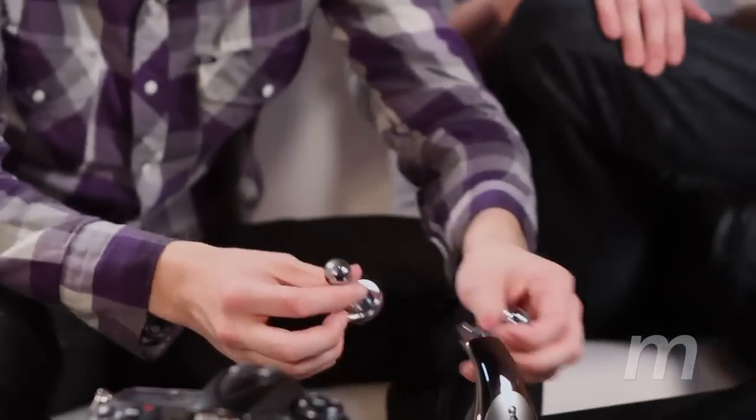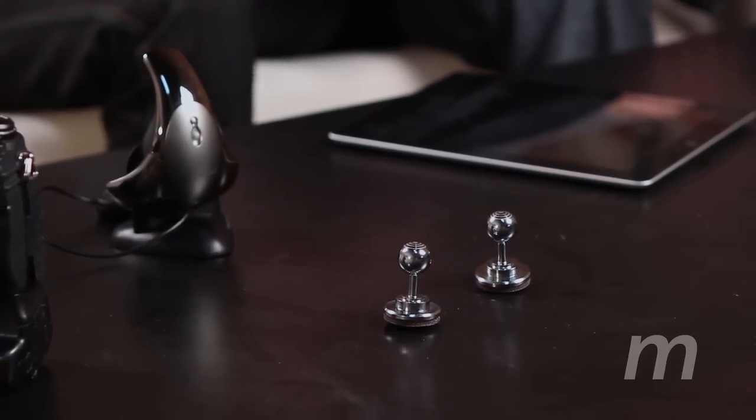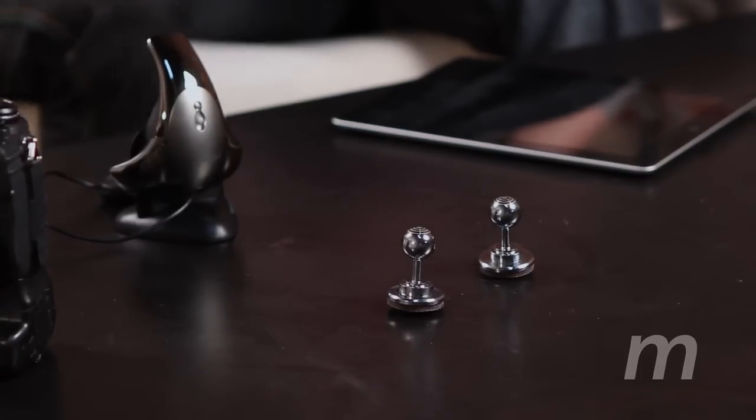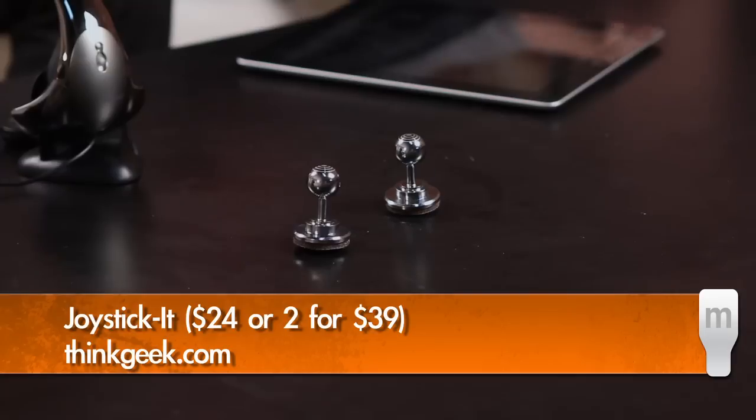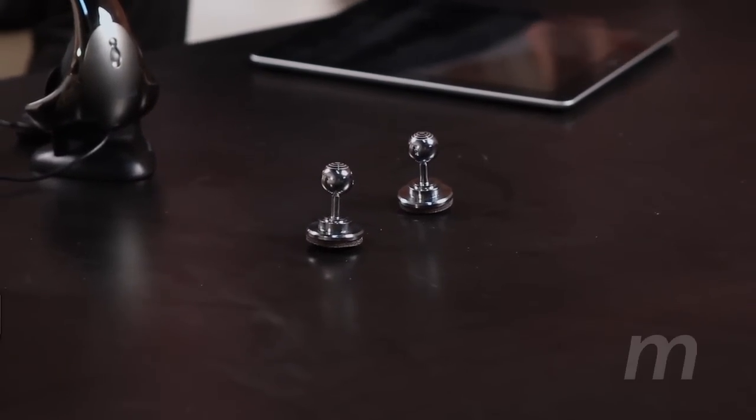So first up we have these nubs — or teats. I don't know what we're going to call them. Actually they're called Joystick-It. They're from ThinkGeek. I don't know if ThinkGeek makes them — I know they sell them. I don't know if they're a ThinkGeek product.